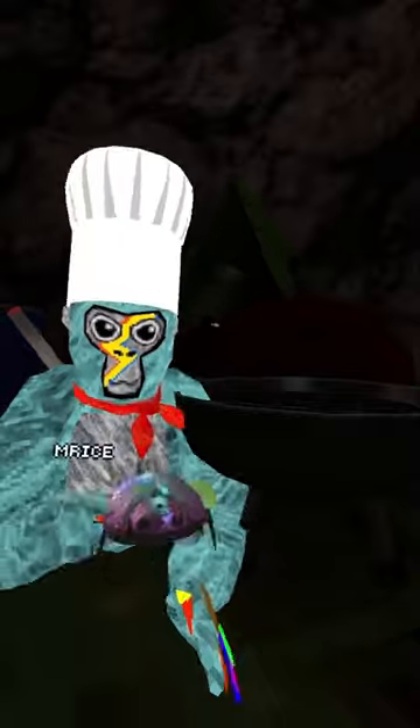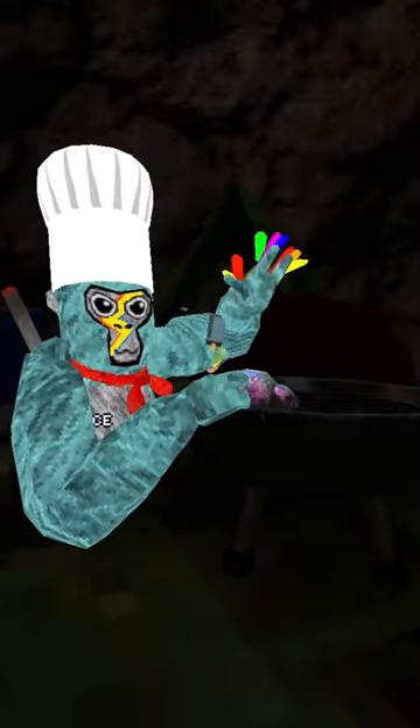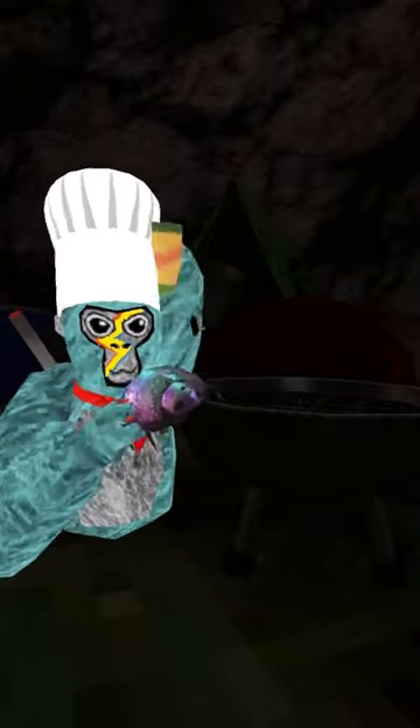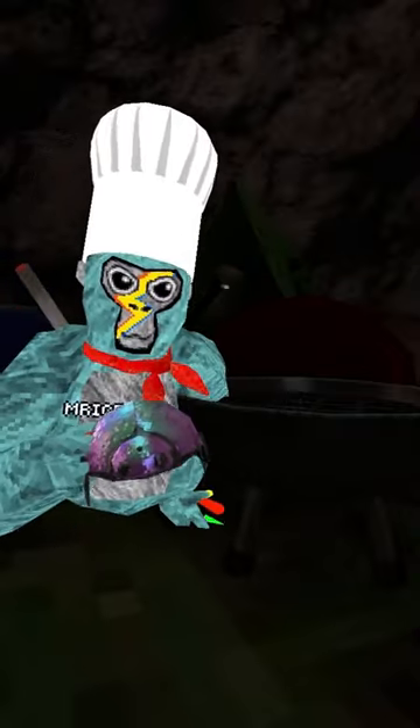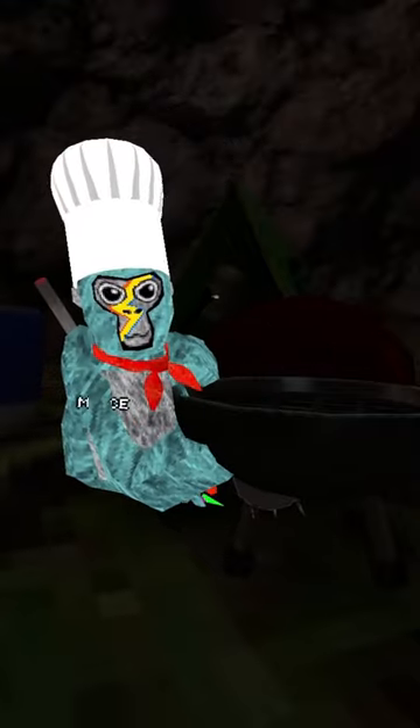Okay, so we're cooking Doug, so we got to get him ready with the seasoning and stuff. Now that Doug the Bug is all salted and everything, we put him on the grill. I'll check back with you in two minutes.